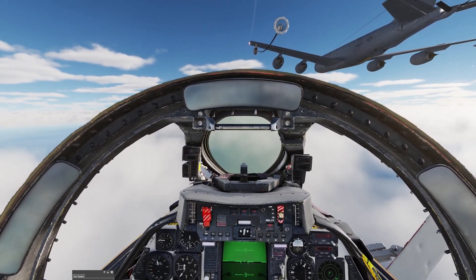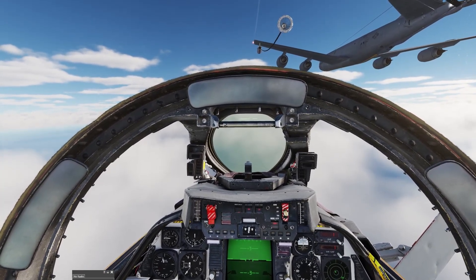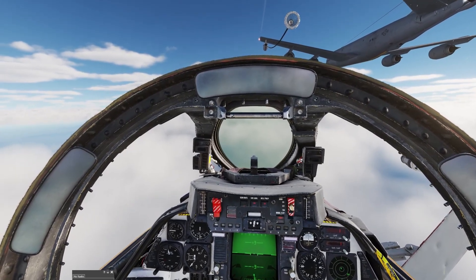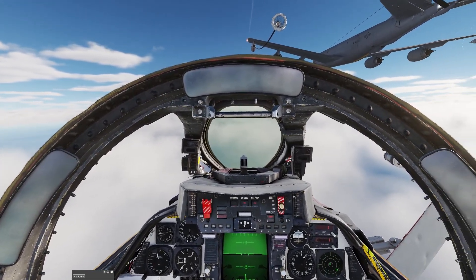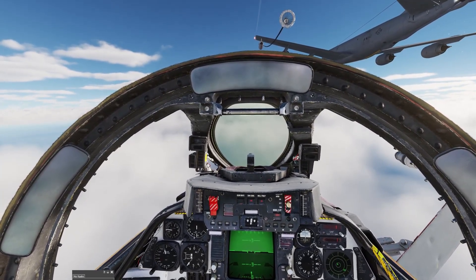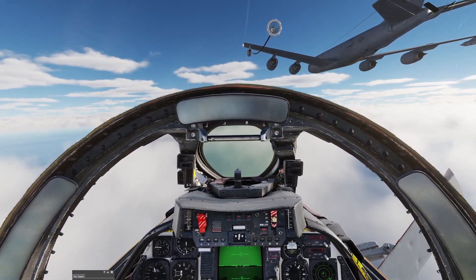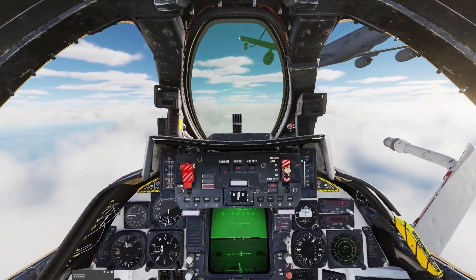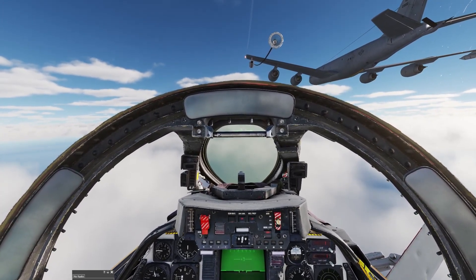I'm using Track IR, so this tip is mainly for people using Track IR on a 2D screen. If you're using VR, you're already ahead of the game and this won't be as important because you can feel your plane a lot more — it's going to be more natural in VR. But if you're on a 2D screen, by raising yourself up in your seat when tanking, instead of looking at the pod through your front windscreen, look at the pod over the canopy rail.